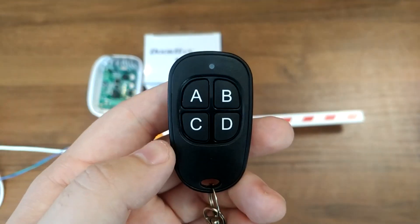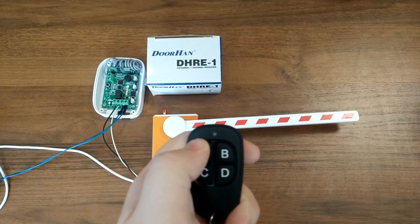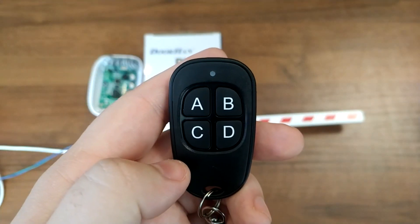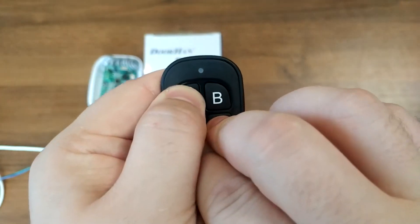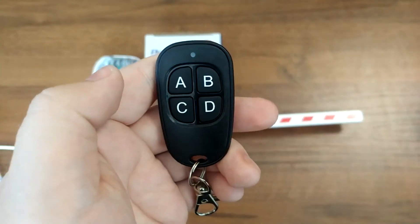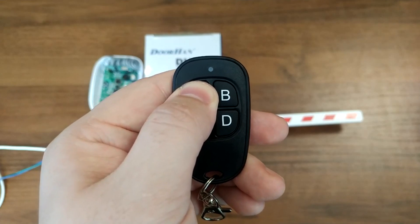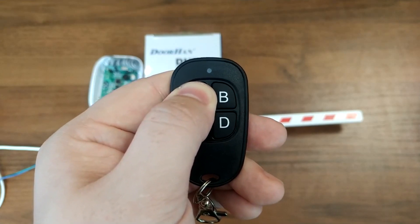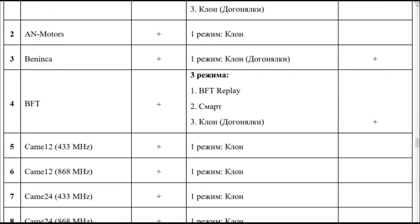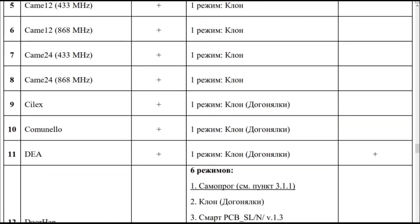Now let's see how to program each button of the Ultramax copy remote to emulate different systems. Simultaneously press and hold buttons A, C, and D until the flash, then release. The copy remote is now in programming mode. Next, press and hold the button you wish to program. Open Table 2 and choose one of the 32 systems marked with a plus sign in the emulation column.